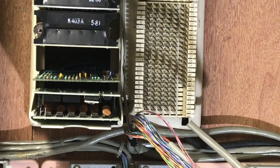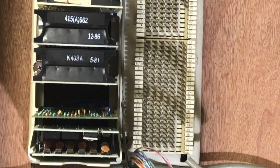ITT's intercoms were not very good intercoms. I've installed probably 200 plus of these key systems.